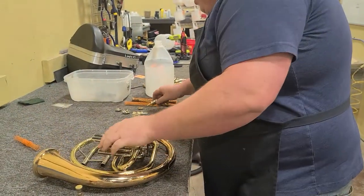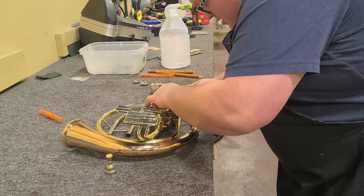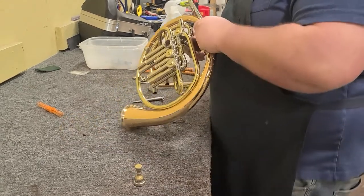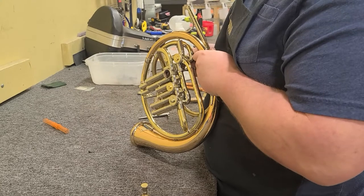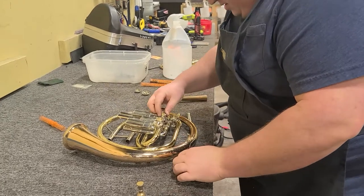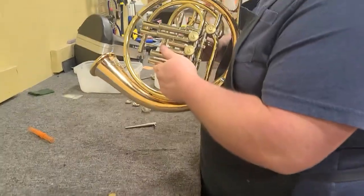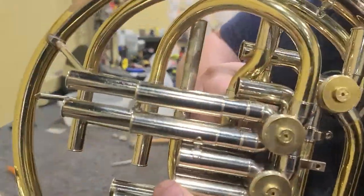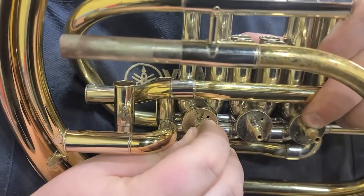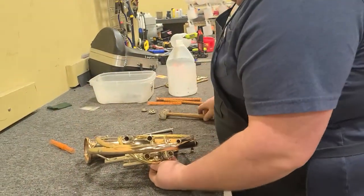Let's see if another one of these valves has more end play — I think the thumb valve had a lot of end play. The thumb doesn't have much end play. Yes, it was the first valve — can you hear that? When I'm pulling in and out on the valve that clicking noise, especially whenever a player uses thin oil like a lot of professional artists do, that's going to make noise.